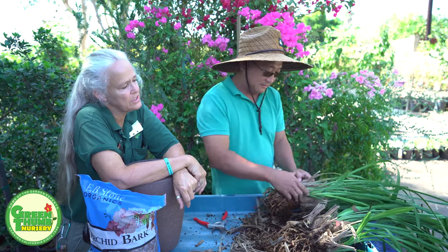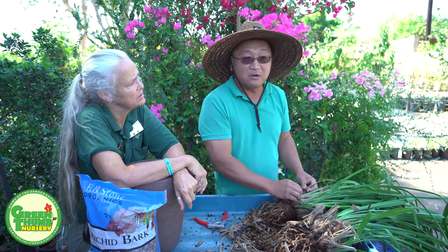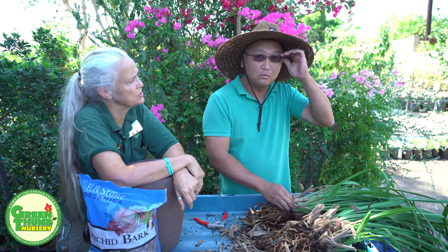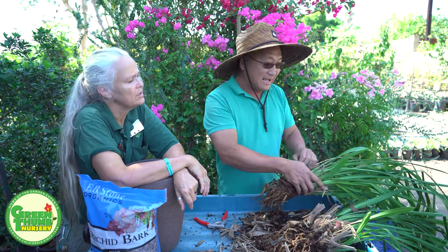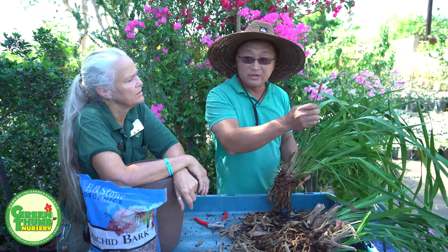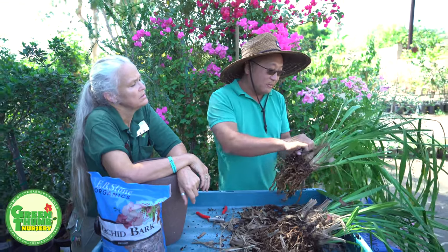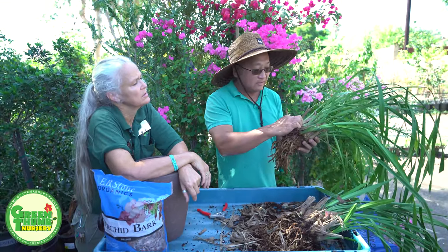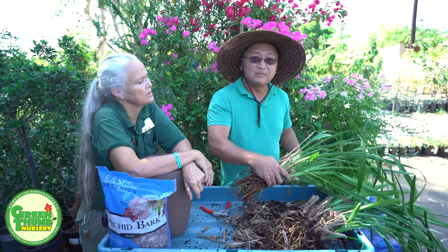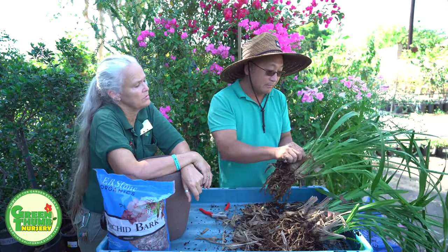When do these normally flower? They usually initiate the flowers in the fall when the weather starts getting cool and the days get shorter. This is not a tropical orchid — it requires some winter chill. The flower buds start showing from the base of the plant usually around December or January, and they bloom in the springtime. That's usually the case for Southern California.